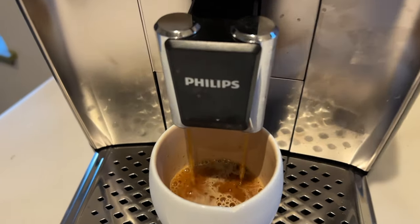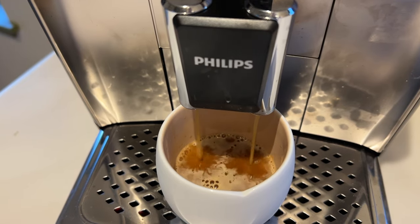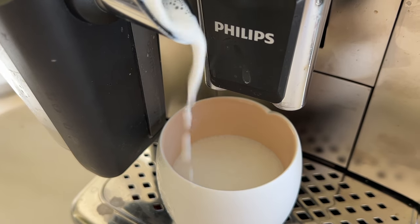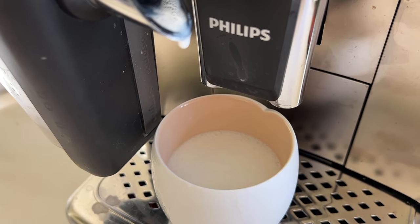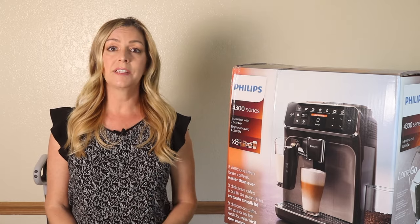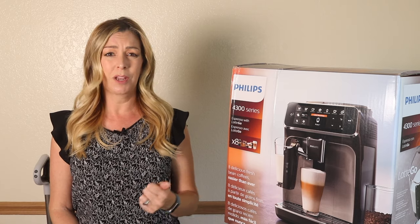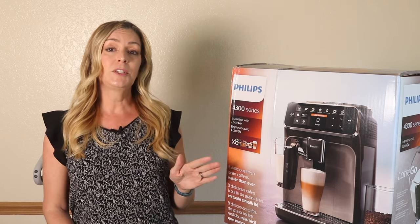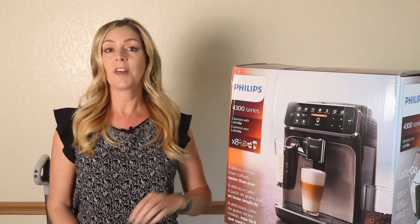Many automatic espresso machines will also have some kind of milk heating or frothing ability. Some use a traditional wand steamer, while others have containers and tubes that will do everything automatically. These machines can be very expensive. The Jura lineup, for example, can set you back about $2,000 for one machine, and that's probably on the low side. This Philips machine, by comparison, costs about $899 US or about $1,000 Canadian.